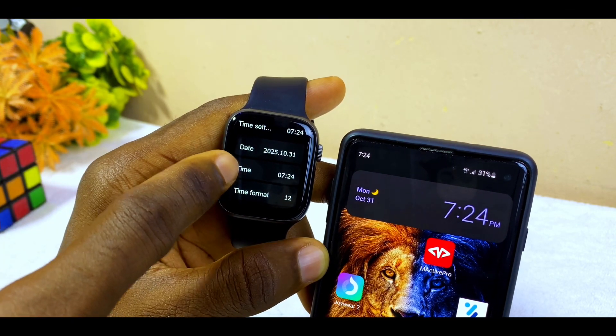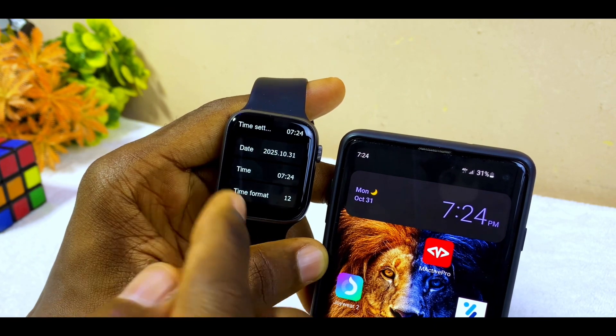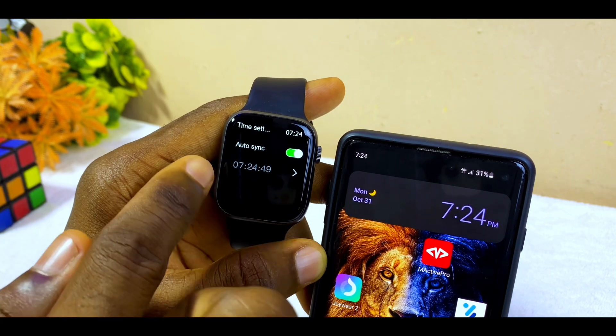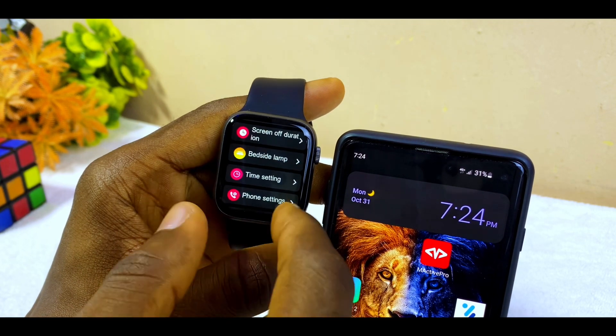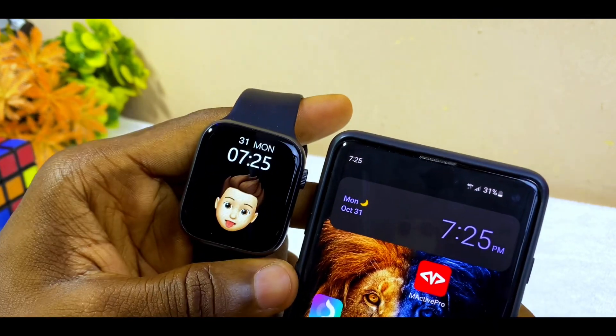You can also set the time format to 12 hours and it will change it for you. As you can see it is now 7:24. If you don't want it to be manual, you can go back and use Auto Sync, and it will display 24 or 12 hours depending on what you set. My time is now 7:24, the same as my smartphone.